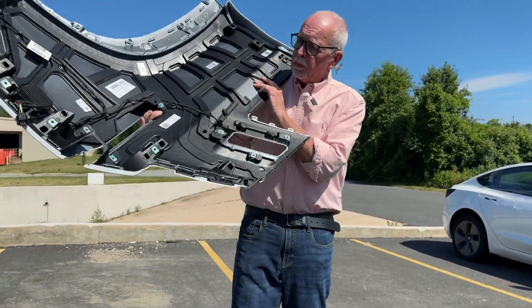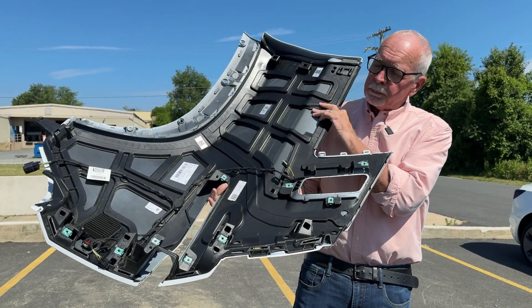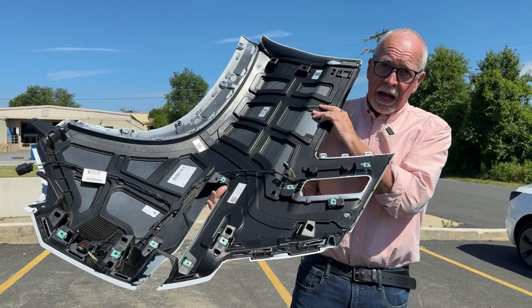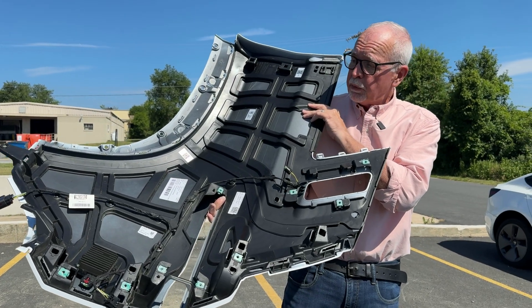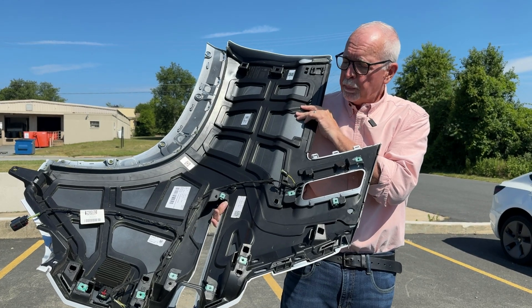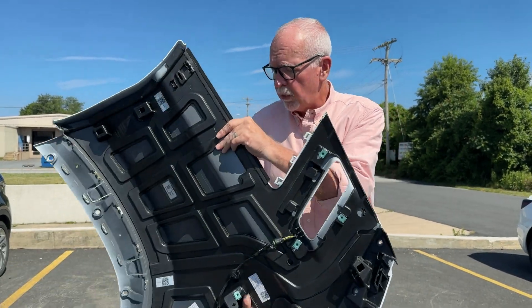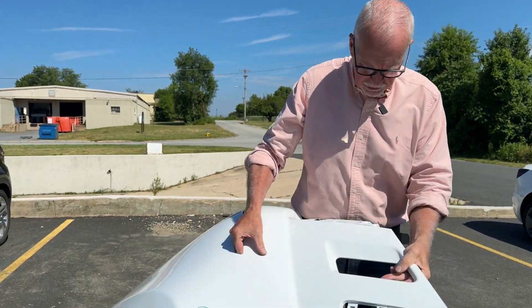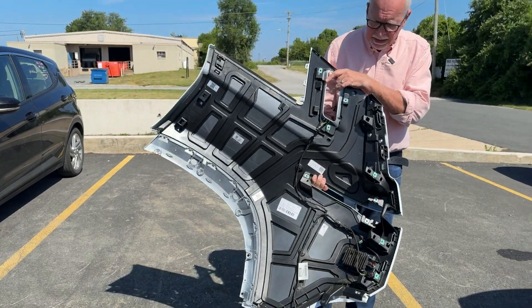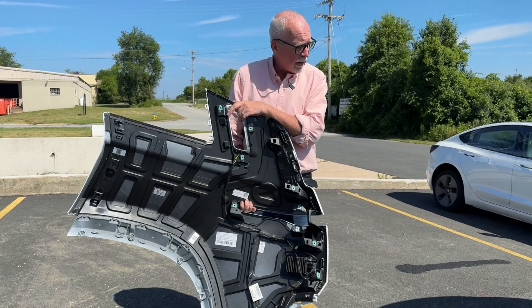This plastic quarter panel is probably two to three times the weight of an aluminum quarter panel. So weight reduction is probably not the primary intent with Fisker's plastic panels, because it's hard to compete with aluminum for tensile strength and weight reduction. My guess is that Fisker is primarily using plastic panels to reduce the cost of manufacturing.